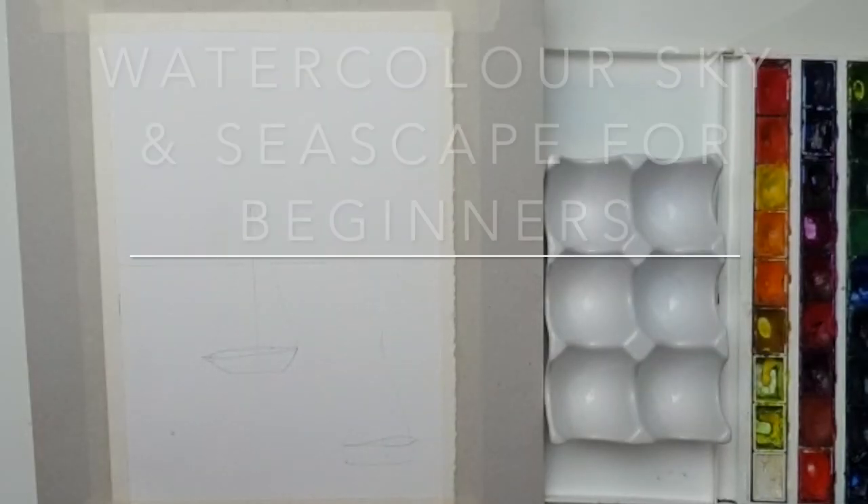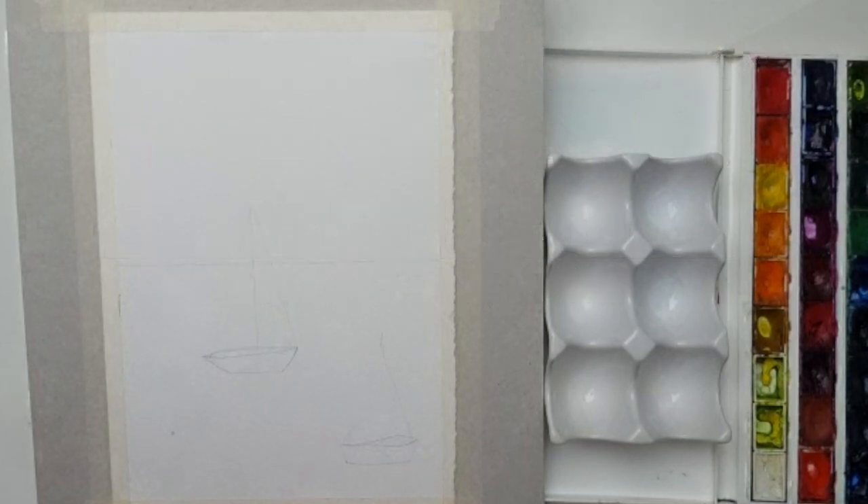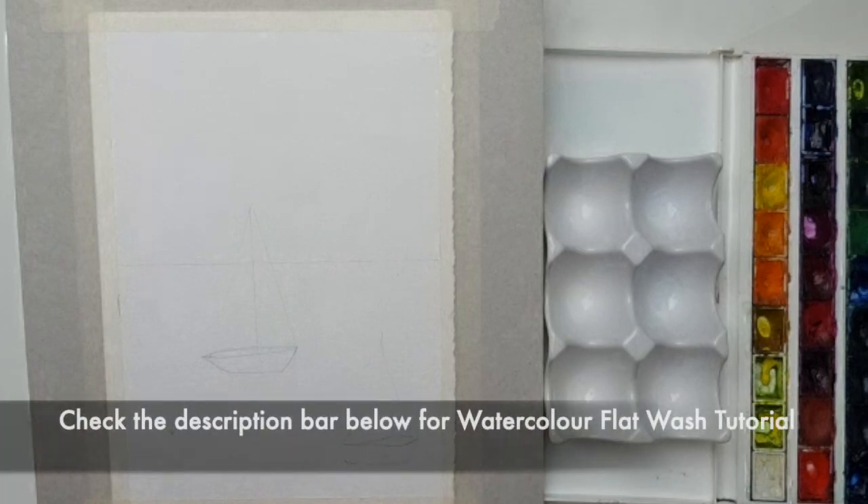Hello everyone, welcome back to Art by Panema. Today we're going to be painting a sky using a flat wash. Let's get started — but first we'll quickly go through the materials.